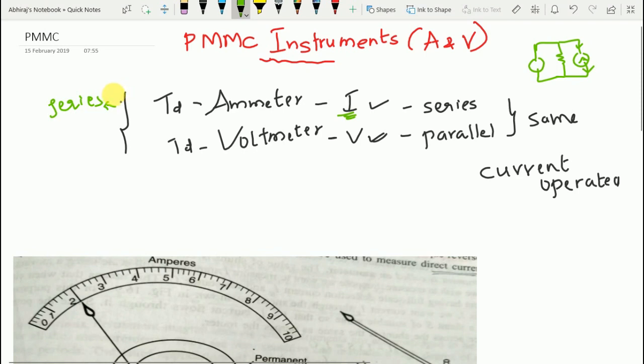The ammeter has low resistance so that it does not increase the resistance of the circuit into which it is inserted, ensuring current is measured properly without errors. If the ammeter has significant resistance, it opposes the current and may not measure accurately.